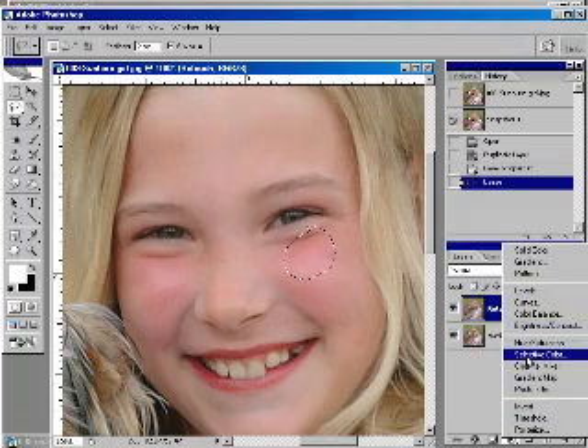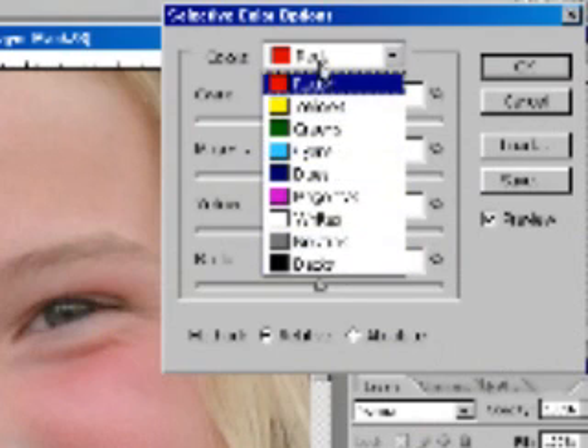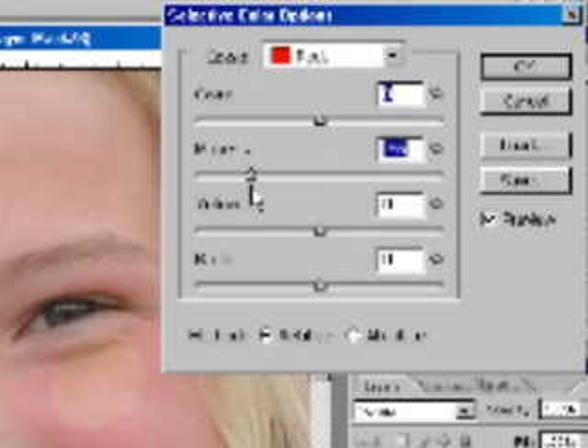Then I'm going to do an adjustment layer of selective color. With selective color, you can choose from any of these color families, but red is always where it's at for skin. I'm going to turn down the magenta — look at that, it's taking out the red. It looks a little yellow though, so I'm going to take a little bit of yellow out. I just want to get this spot to kind of match her forehead. That looks pretty good, about right there.